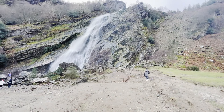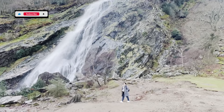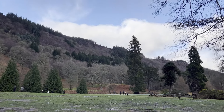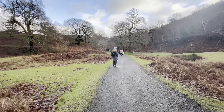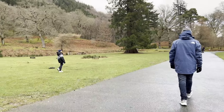Short getaways and road trips like this are a wonderful way to escape the demands of daily life and embark on a therapeutic journey that soothes our soul and rejuvenates our spirit. From the freedom of the open road to the awe-inspiring beauty of nature, it was a unique experience for all of us.